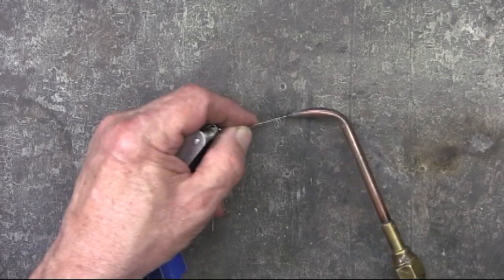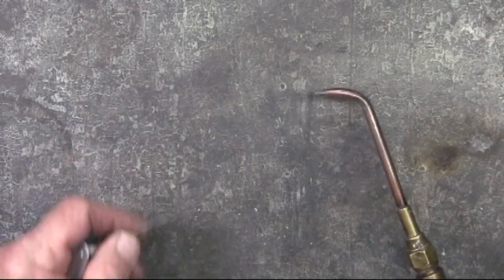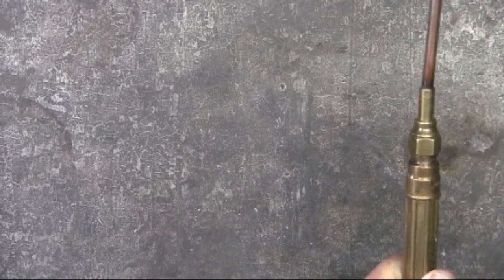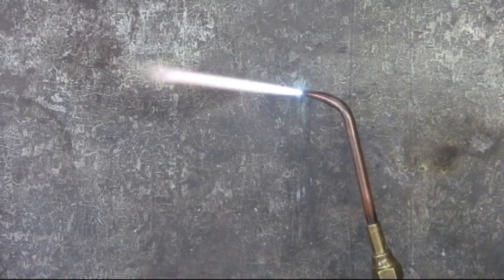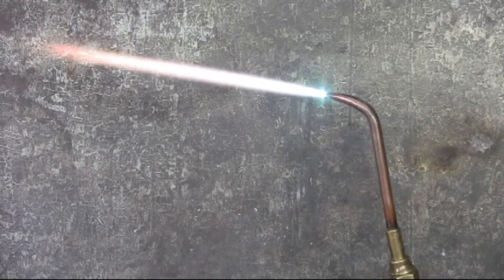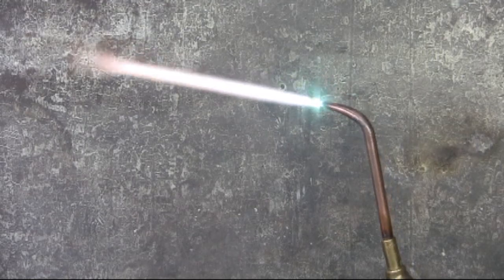Sometimes I'll admit I get lazy and just go ahead and braze without cleaning the tip, but it's always better to clean it out. Because once I relight it, I've got a good clean flame — a much better flame for brazing or welding.